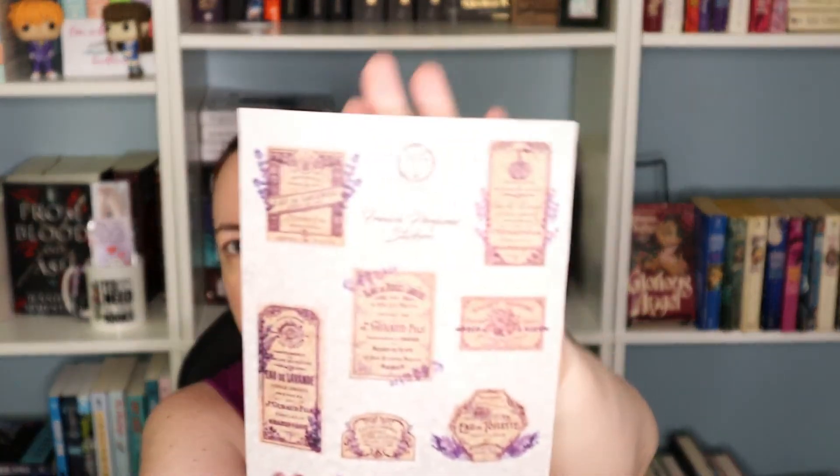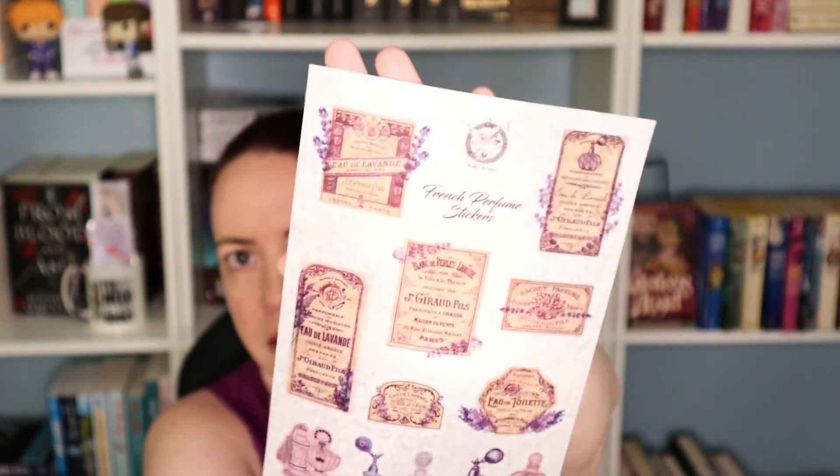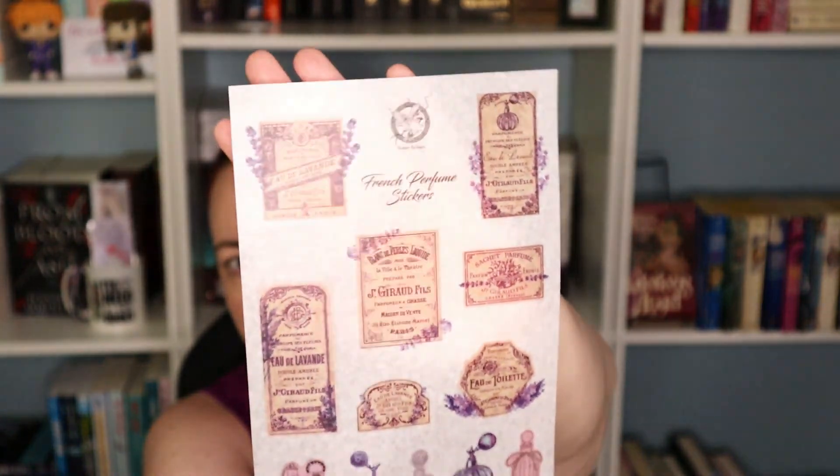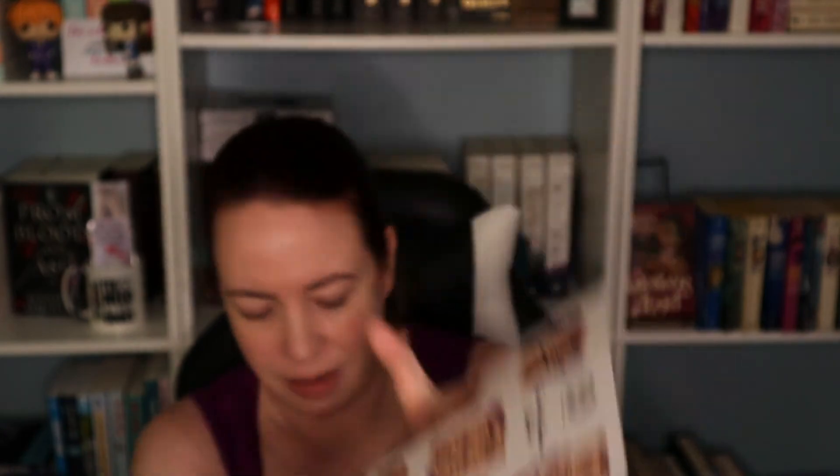Some other type of stickers — more of that vintage style. These I think would be more of a clear or opaque type, maybe a vinyl feel to them. They have that old-timey feel, like perfume bottles and that type of imagery.